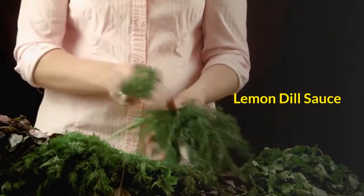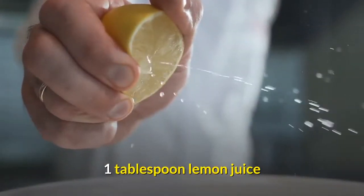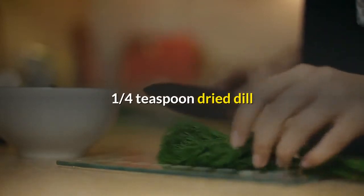Lemon Dill Sauce ingredients: one-quarter cup nonfat chicken broth. One tablespoon lemon juice. One-quarter teaspoon dried dill.